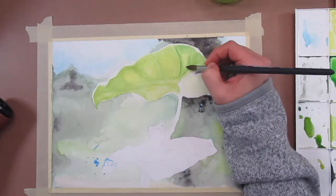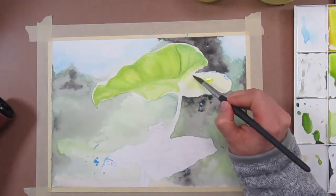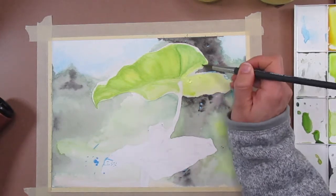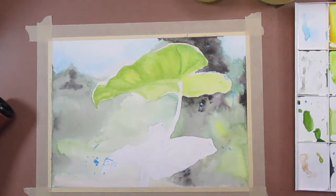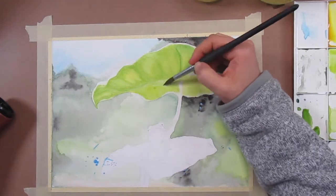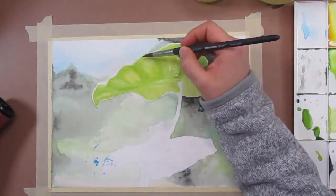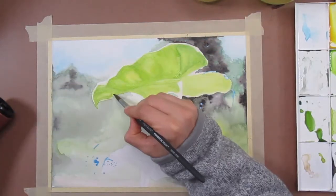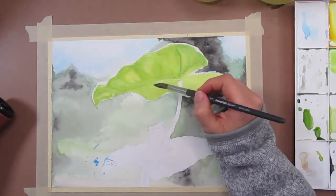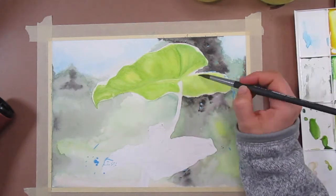You can continue in this manner layering colors until you build up to the exact shades that you want. Just remember to let layers dry in between if you need to have more crisp lines. After all my layers were dry I did go in with just a clean damp brush to help blur out some of the edges and make everything a little smoother, softening any hard transitions.